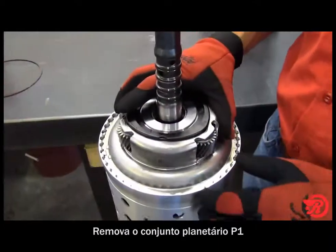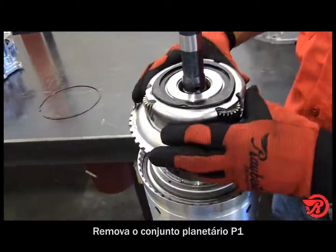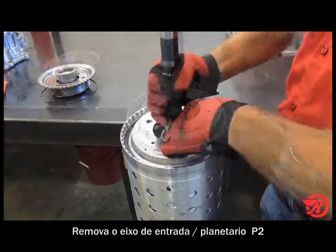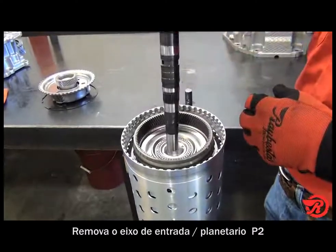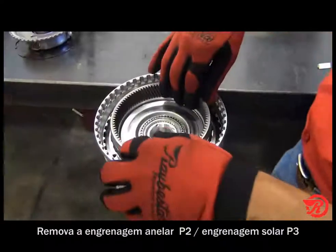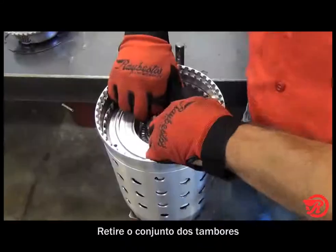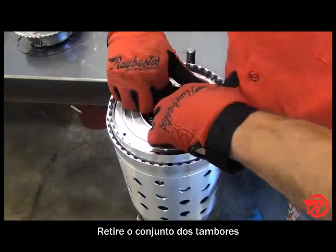Then remove the P1/P2 sun gear. Then remove the input shaft with the P2 planet. Remove the P2 ring gear and P3 sun gear. Then remove the sub drum assembly.